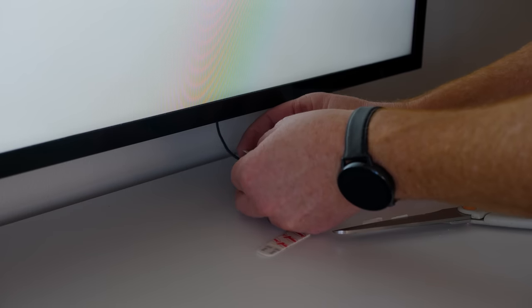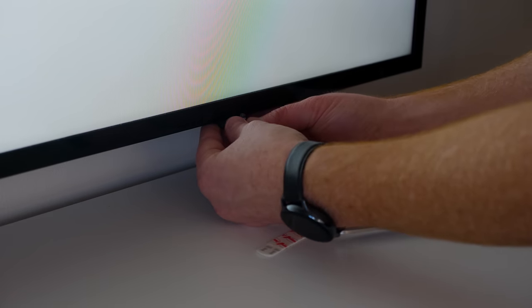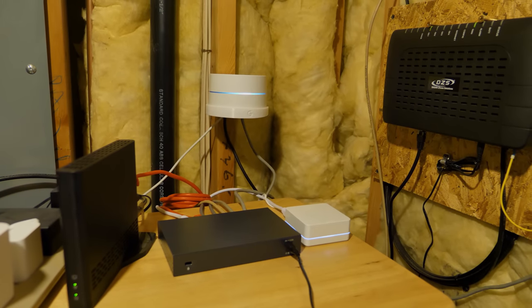On the TV I mounted the IR blaster where the IR receiver was, mounting it with a command strip — you kind of have to use the Harmony Hub to figure that placement out. Here are some of the other devices that we are using.